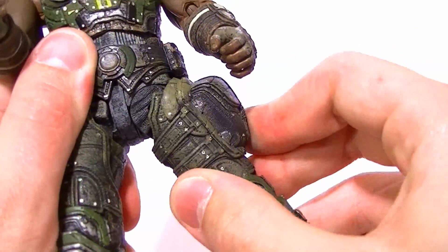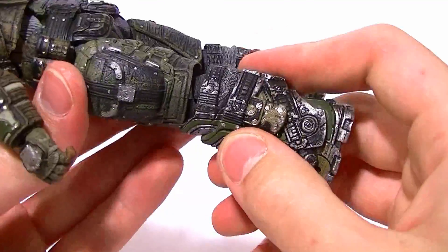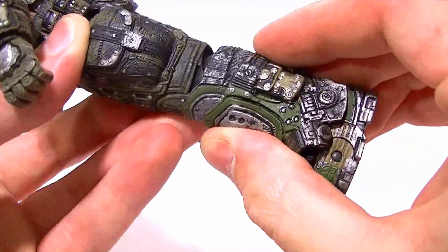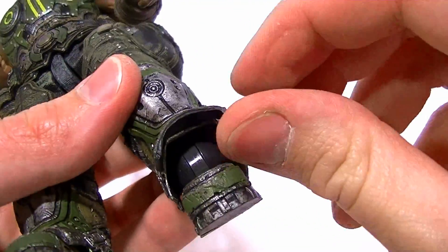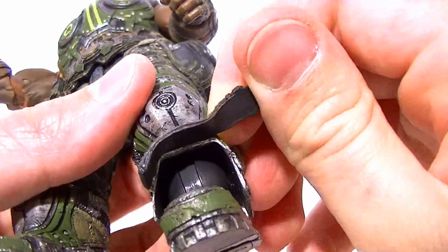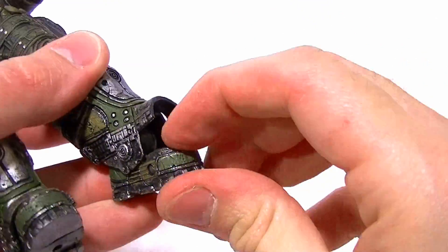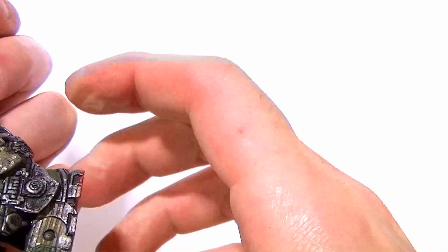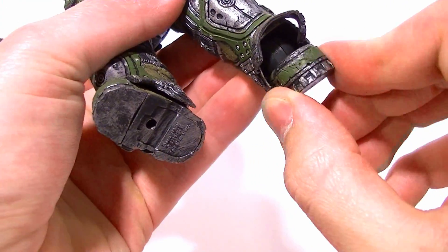The thigh swivels around, the knee is a single hinge that tucks in — probably a little better than the other guys, which is nice. It rotates in the shin as well. Ankle articulation is the same; mine is warped but I can heat that up and fix it. He's got full range of motion in the ankle and has a toe hinge. If you put it too far down like he's walking it's pretty ugly, but it's still functional, and it has a bit of an ankle rocker.